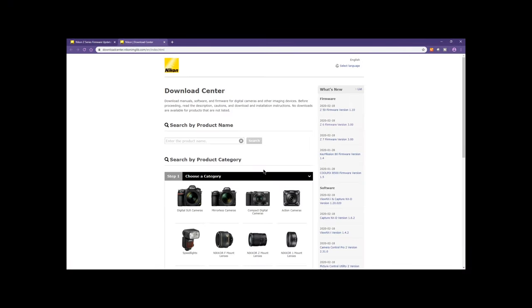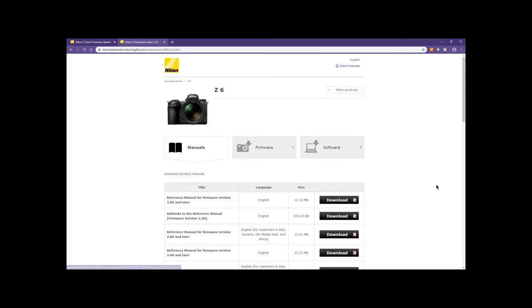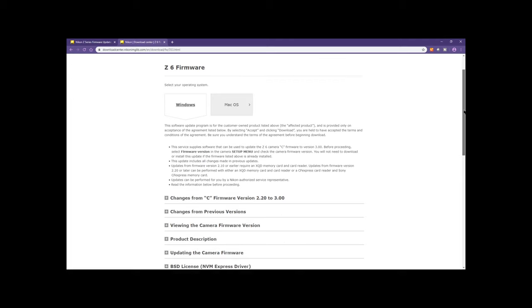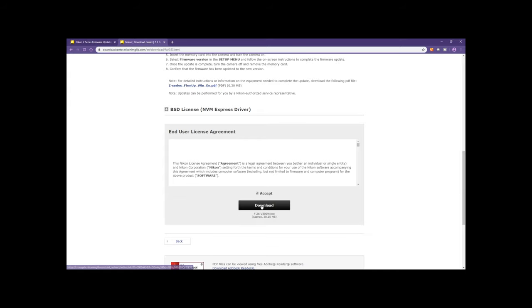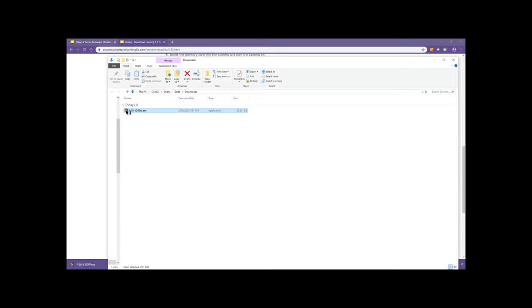Download the firmware from the Nikon website — I'll put a link below. Find the Z cameras, select Z6, click on the firmware link, and then view the downloads page. Click download; this will download it to your local computer. You'll be opening that up — it's an executable file. Double click on it and it will unpack a folder with a bin file inside. You drag this to your memory card and then insert it into your camera.